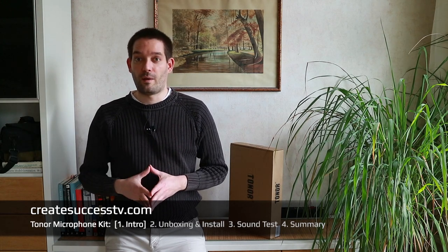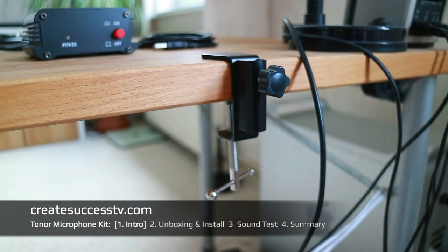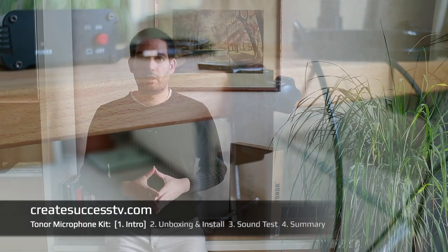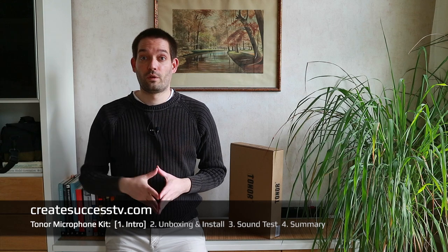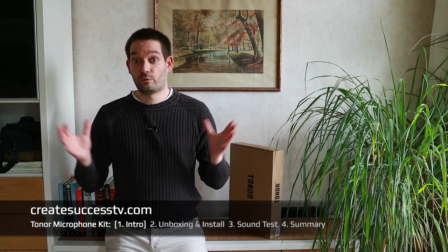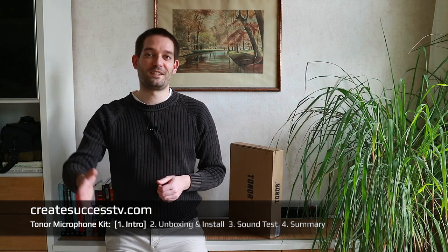Without further ado, in part two we're going to do a quick unboxing, show you a few close-up shots, and assemble this microphone arm on my table and look at the build quality. Then in part three we're going to do the sound test and see how this microphone sounds when we do an audio recording, and then I'll do a summary and conclusion. Let's get rolling with this product review.